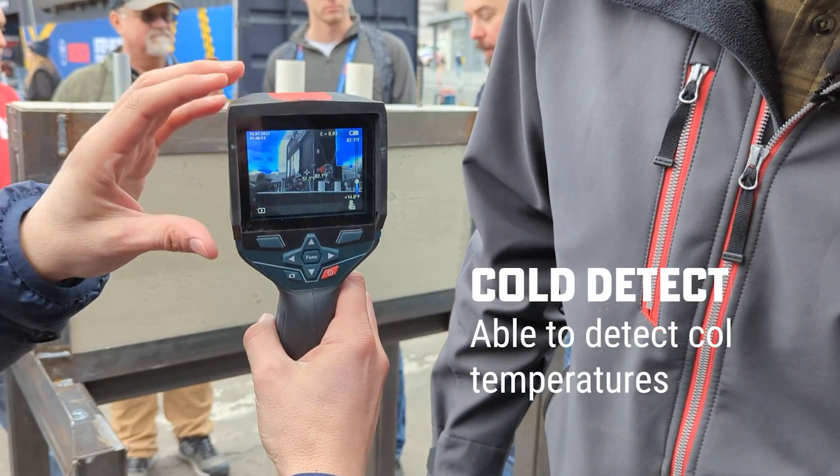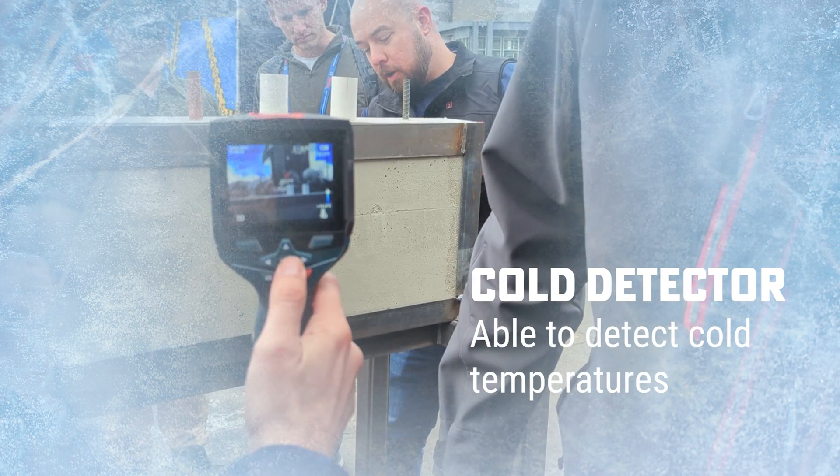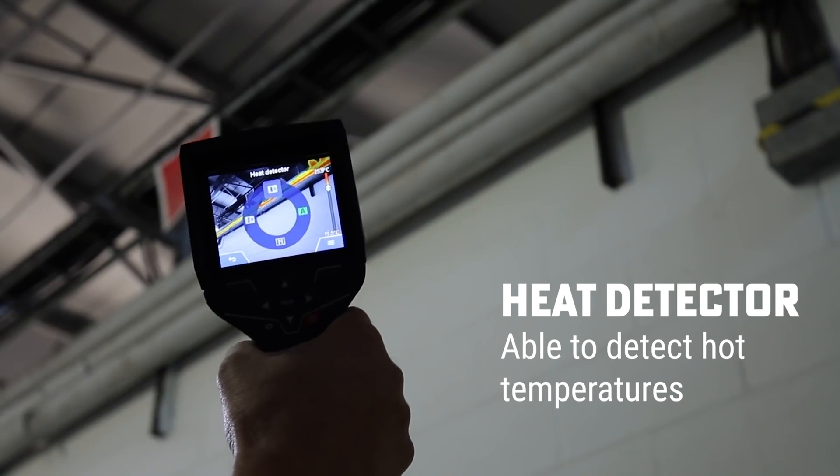Also, a cold detector — as you can see, it's very cold here, so the cold is all around us. And the other way, you can find the heat detector to see exactly where the heat is coming from.